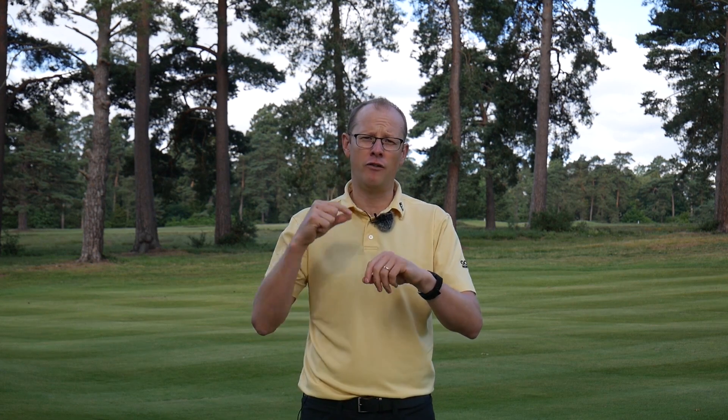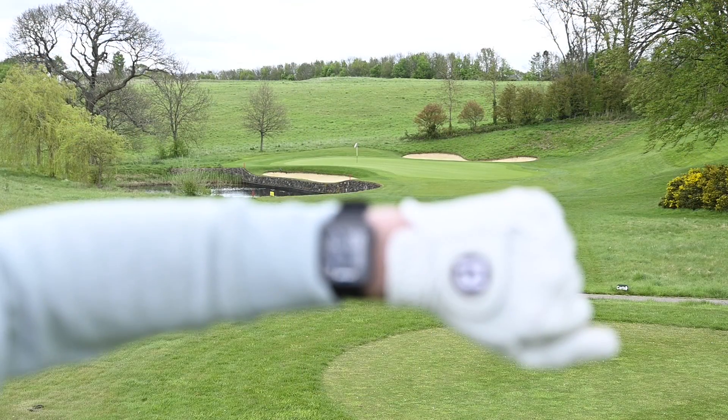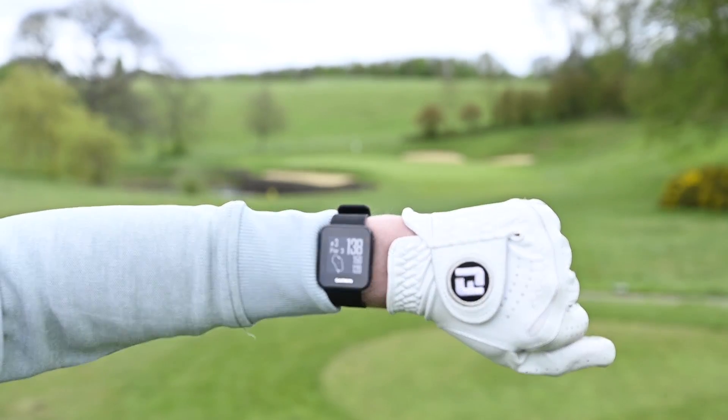From turning it on, from finding the satellites to updating the distances, it was effortless. So if you are someone that likes their golf technology to be effortless and to work with you without much faffing around, then the S10 does come in at a fantastic price point and it might just be the one for you.